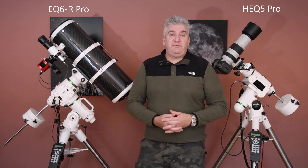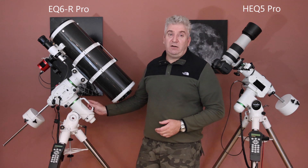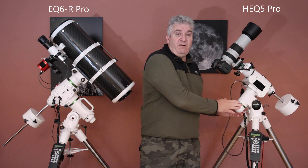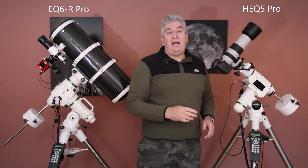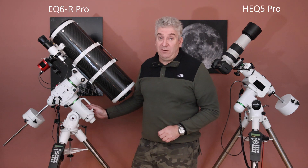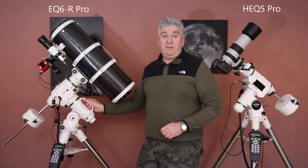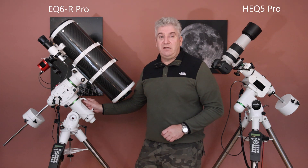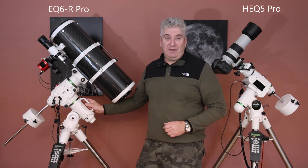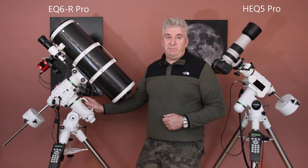One thing which may be a consideration for you is the weight of the head. The mount head on the EQ6R Pro is significantly larger and hence heavier than on the HEQ5. The head on the HEQ5 weighs 10 kilos or 22lbs, and the head on the EQ6R Pro weighs 17.3 kilos or 38.1lbs. But the EQ6R Pro has a really excellent and robust handle built into the design, which makes it a lot easier to lift when taking it on and off the tripod. If you have a bad back and the weight is a problem for you, make your decision based on that information.